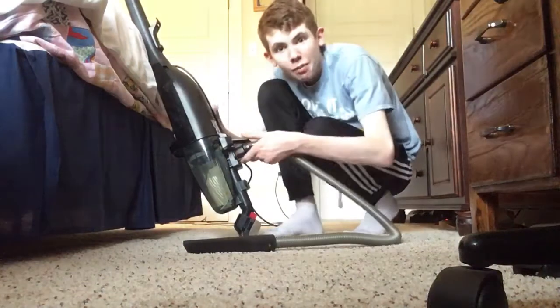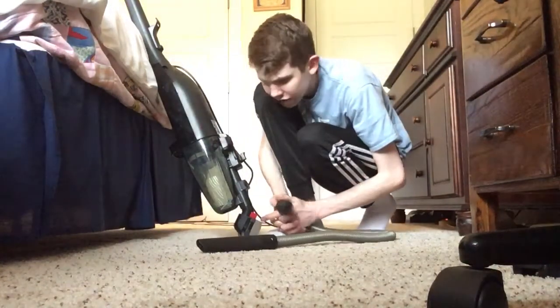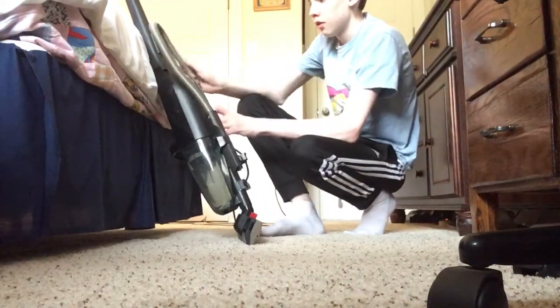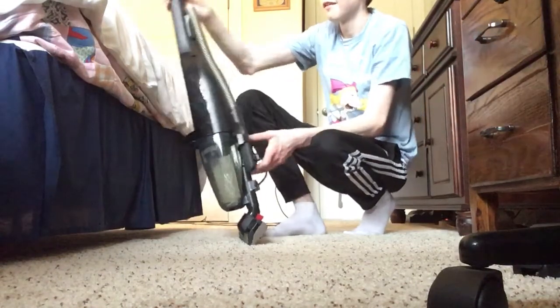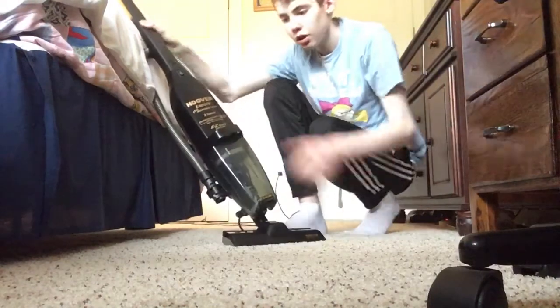Yeah, this would be good to keep your kitchen clean. This is from like 2001. I like the way that the hose door looks — really neat. All right, let's put the hose back on.